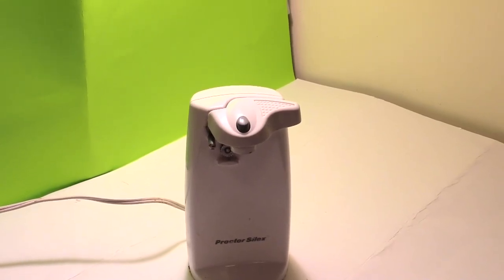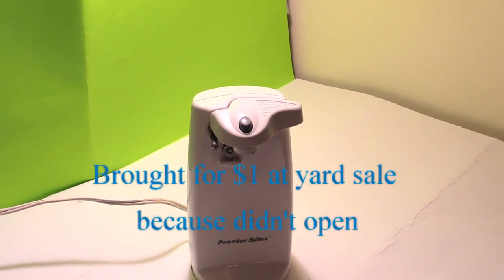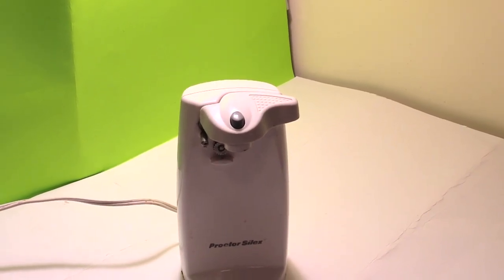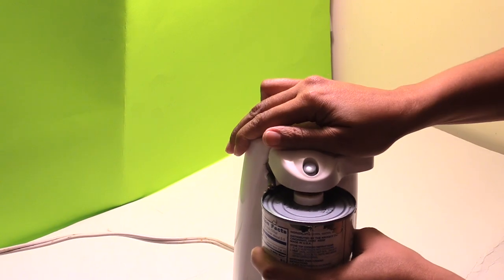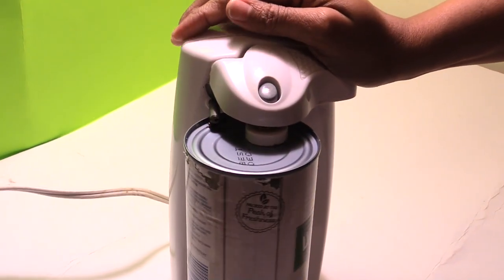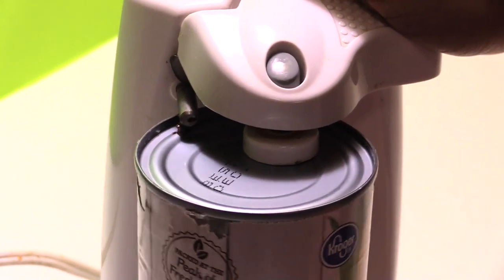Hey guys, I'm going to show y'all how to fix an electric can opener when it won't open the can anymore. There's a simple fix for it. I'm going to show you what I'm talking about when it won't open. The can is spinning and it's completely not opening up.